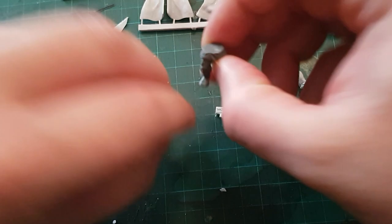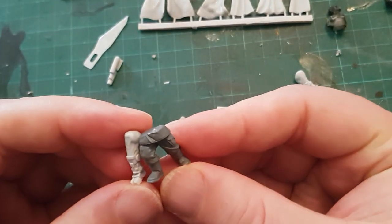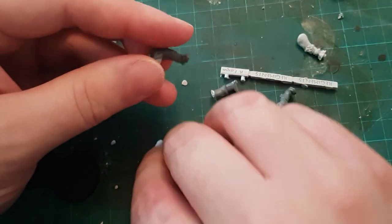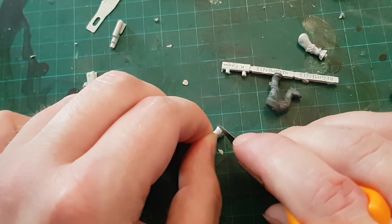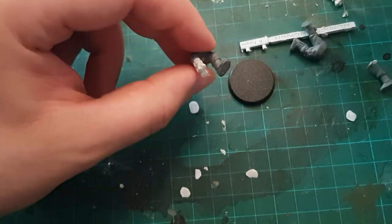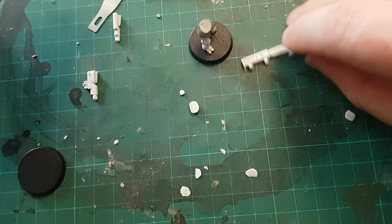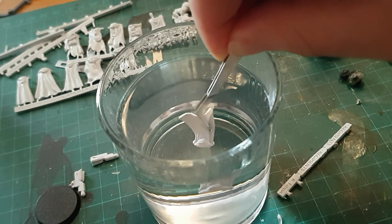I got started with the kitbash with that bionic leg. Cutting a leg away from the Cadian section is pretty easy because of the kind of sticking out tunic, and then I just had to carefully shave little by little off the top of the bionic leg so that it would match up. It took a lot of care and attention, but before long I had the leg attached to the other leg and stuck down to a base. The rest of this first model is pretty much just a standard Cadian with the addition of one of Anvil's camo cloaks.